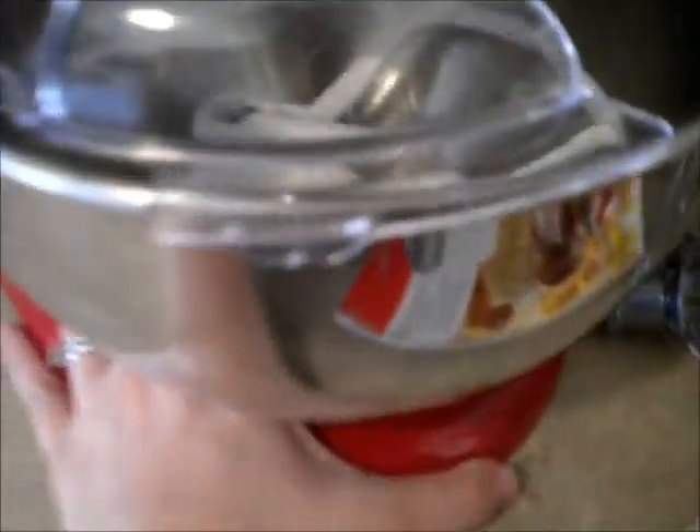Hey everyone! I just did my kitchen and mixer review and now I'm going to do my series on organization for Olivia's things. I thought I'd start in the kitchen since we're here.